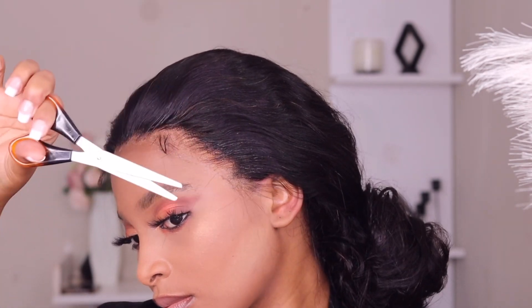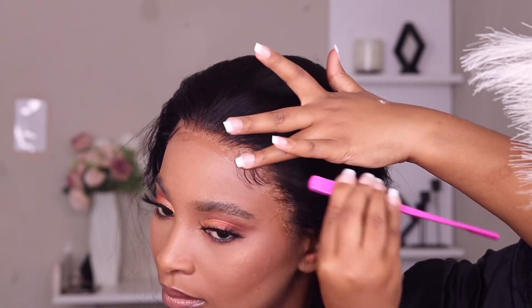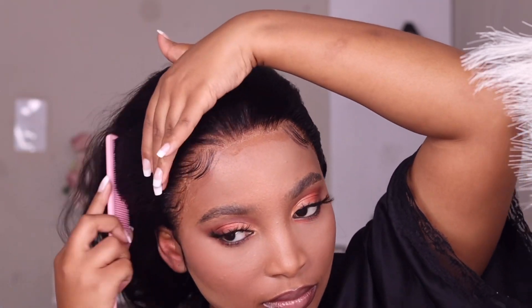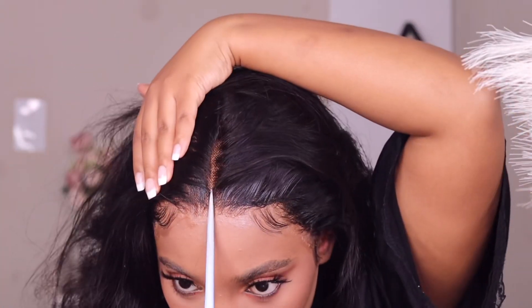I decided I'm not going to do anything else to the wig because it's already looking beautiful and natural. So I'm going to move on to my edges — I really like minimal edges because I feel like they look elegant. This is how the wig looks after only spraying free spray — that's magic! Then I'm going to use my pantyhose again to lay my baby hairs and it looks really nice.